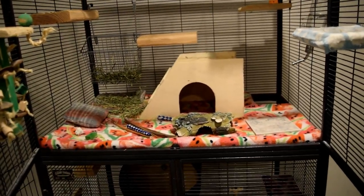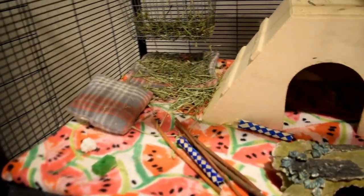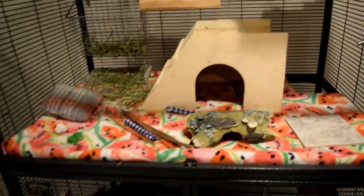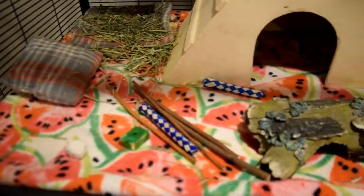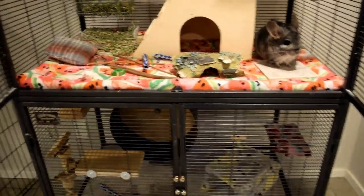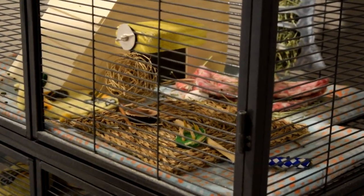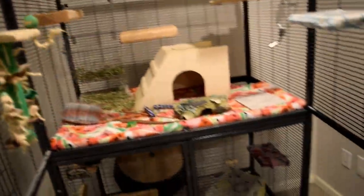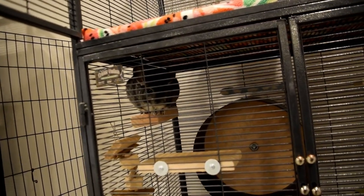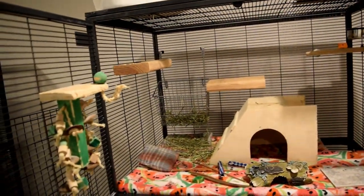Along with ledges are toys, which are very important because chinchillas' teeth never stop growing, so they constantly need things to chew on to keep their teeth worn down and stay entertained. Have as many toys as possible. Merlin personally doesn't like hanging toys — he prefers ones he can carry around with his mouth. I have loofah and a wicker bowl for him. In my other chinchilla's cage I have a lava ledge, a wicker bowl, a seagrass mat, and pumice stones. Toys are essential for their intelligence and dental health.